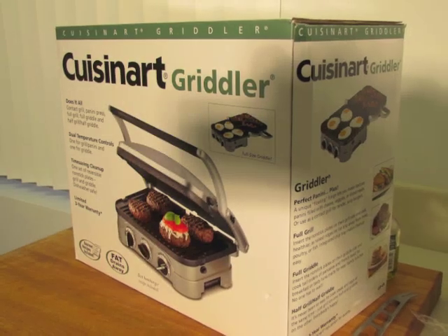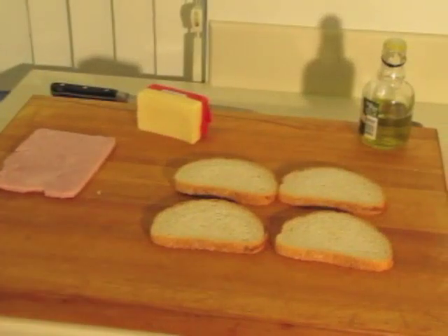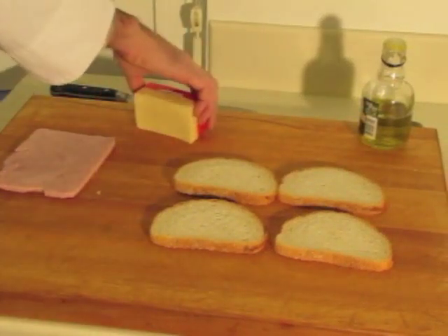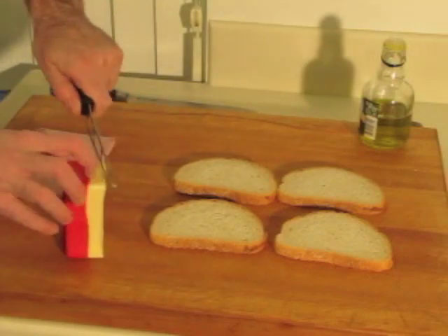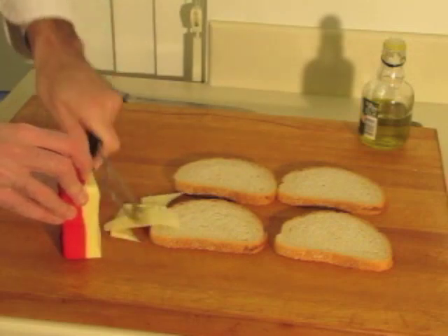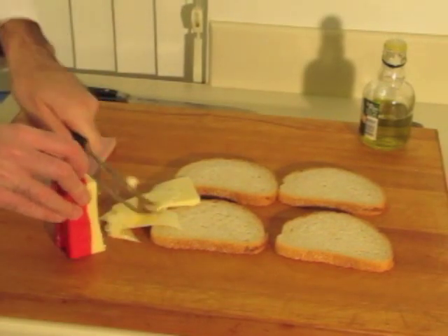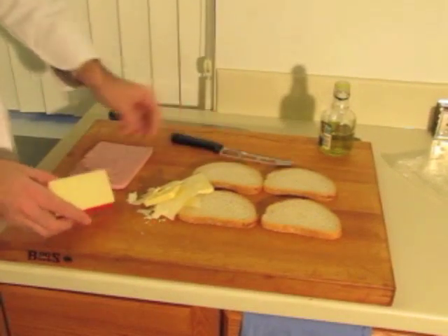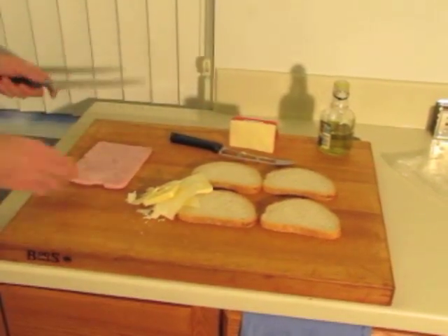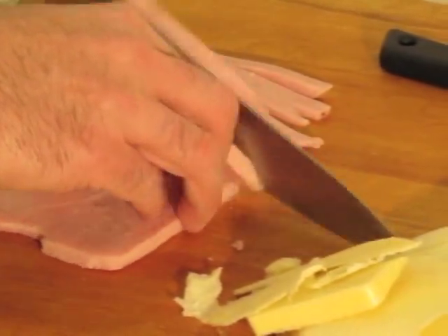The new Cuisinart Griddler — making a quick couple of paninis over here. We got the cheddar cheese, sharp cheddar, using a cheese knife. Cheese knife cuts beautifully. We're going to slice this ham up a little bit, lay it on the bread, a little extra virgin olive oil, and on the Griddler it goes.